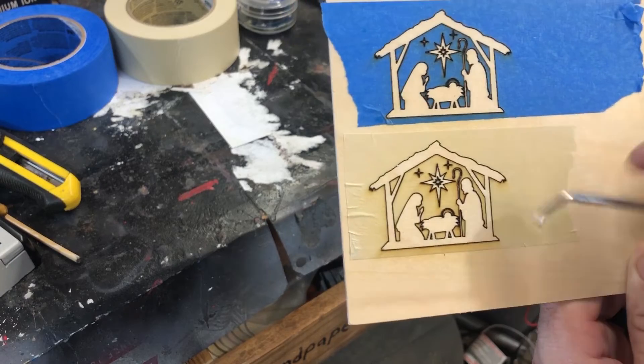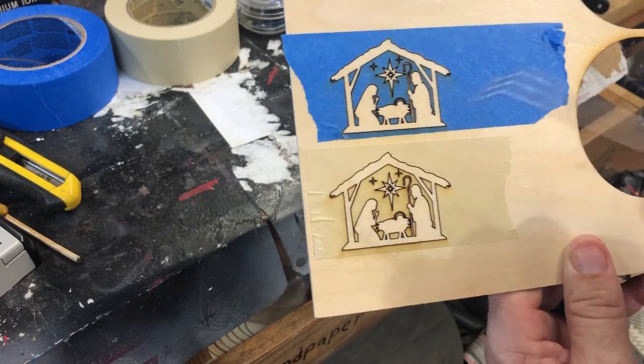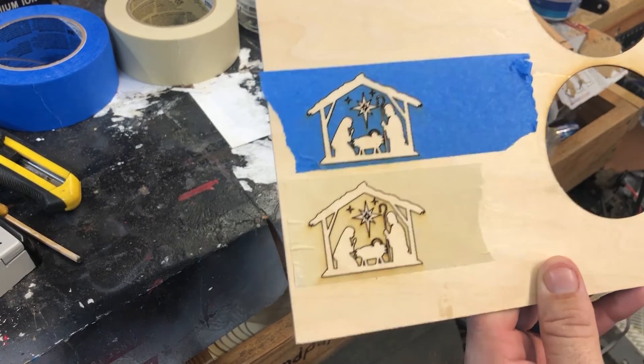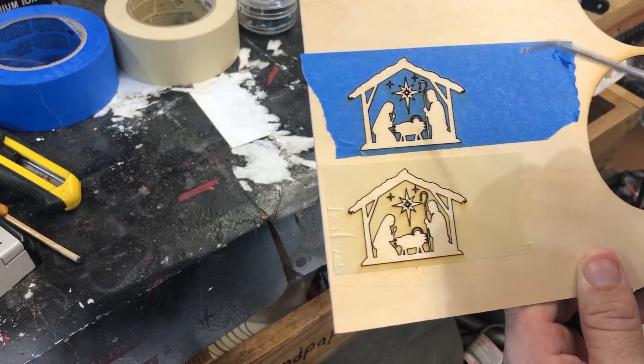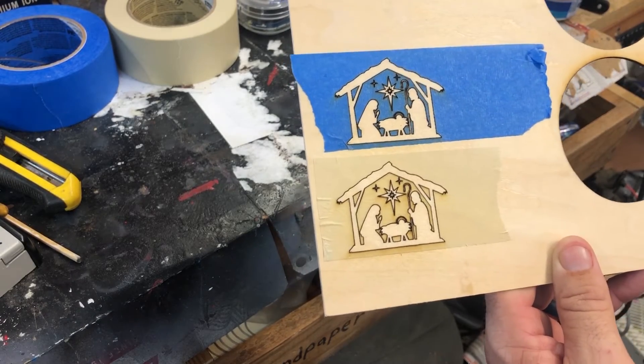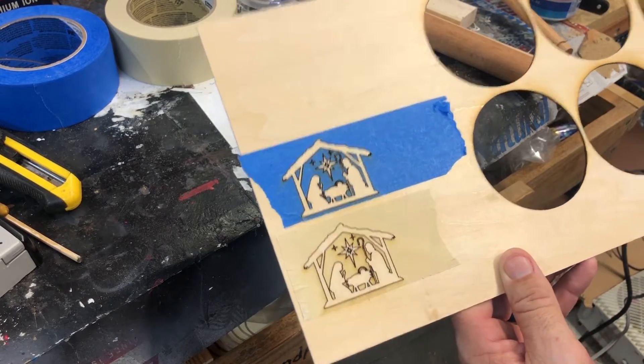So now we're just going to do the paint part because that's really what this is about. I'm going to paint over them and then let them dry and then we'll come back and we'll peel them off and see which one stops bleed, which one works the best. So give me a minute to paint them. We'll let them dry and then we'll see which one came out on top.